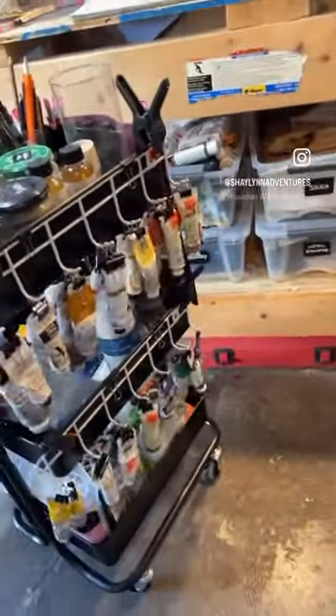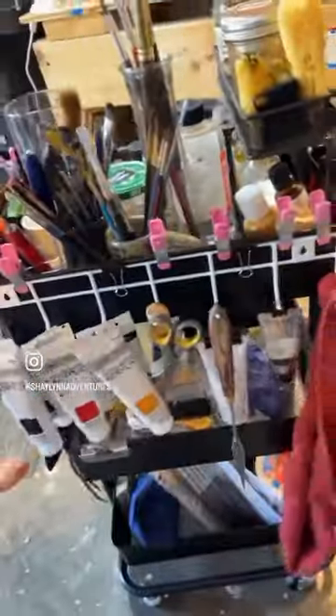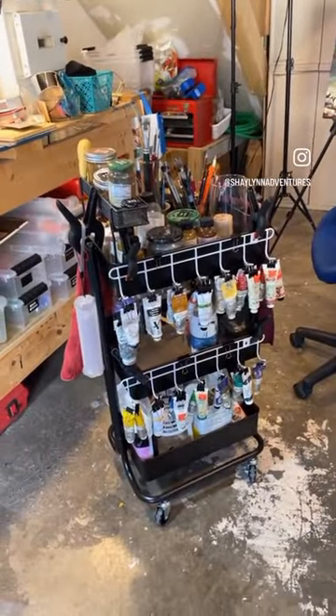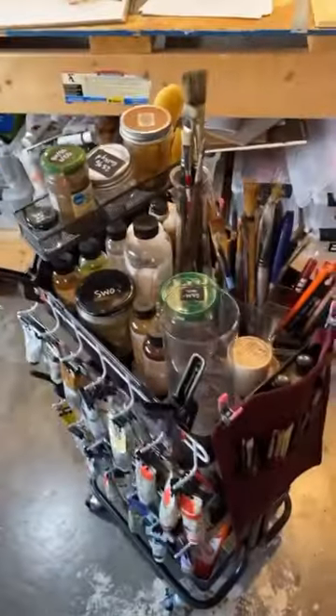We've got a spot for all of my oil paints sorted by type. Over here we've got room for acrylics and tools, and then up here we have room for all of my mediums, paint brushes, everything — long handle brushes pinned on the side, everything's binder clips and clamps, and little hooks from Dollar Tree, and it is the best thing and I am so excited.